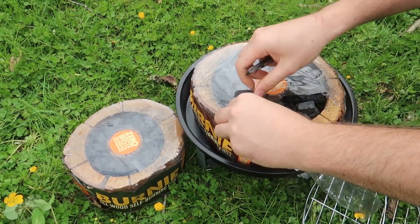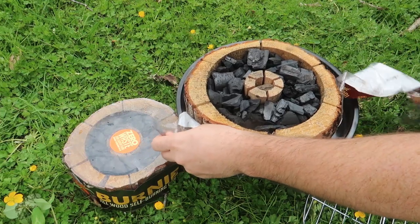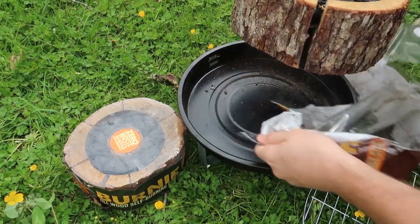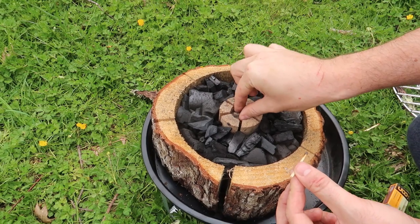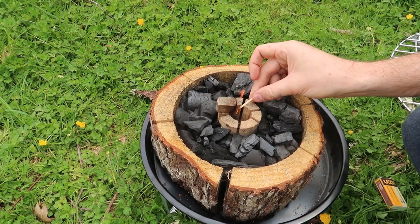Obviously we'll need to take off this plastic. Looks like it's fine. This side here is a fire starter — if I can pull it out — there you go. Nice.